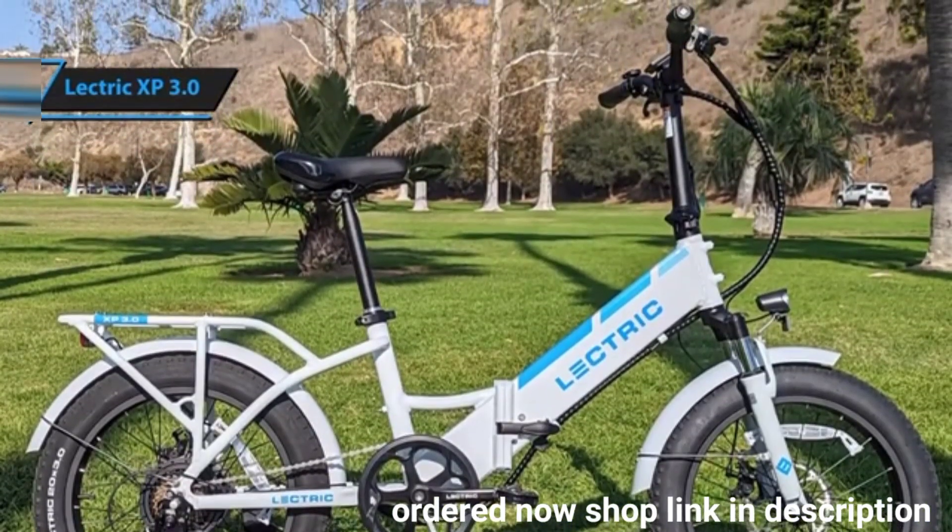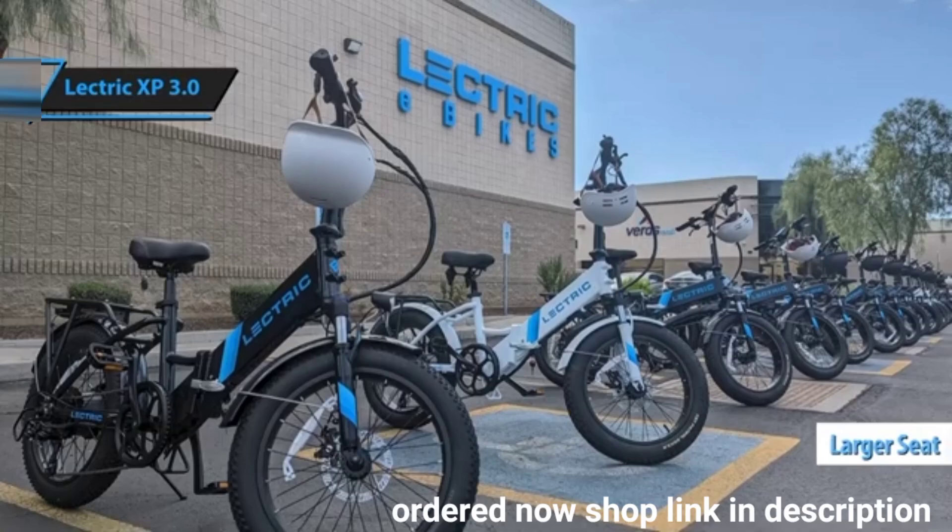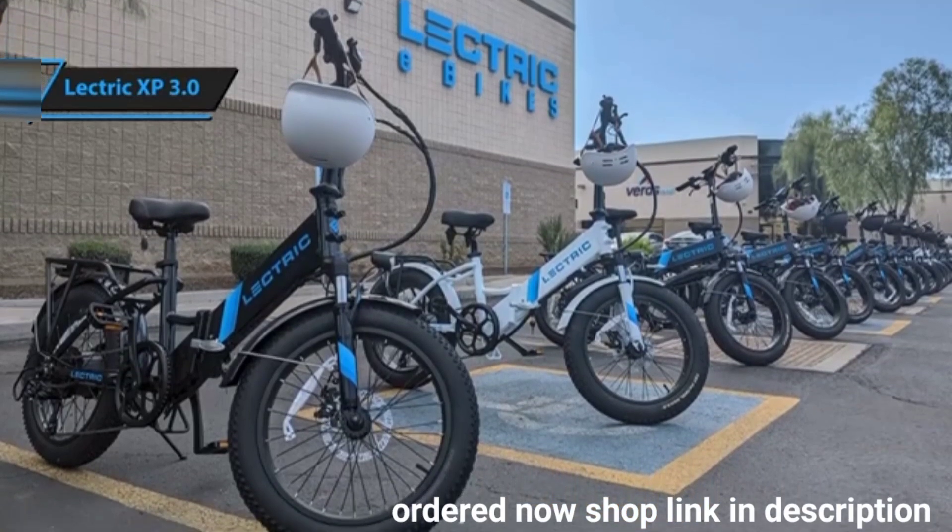When making a purchase, opt for the Elite bundle, as it includes a larger seat, hanging seat post, bike lock, and Elite headlights — all excellent add-ons.